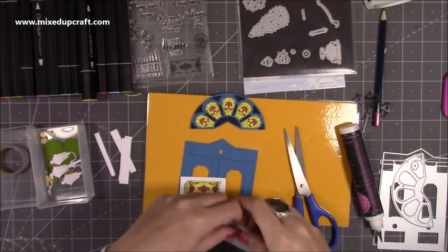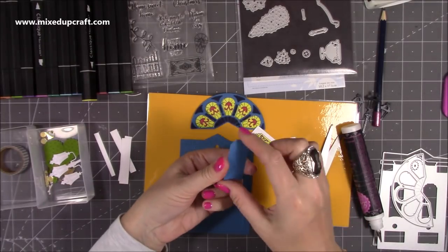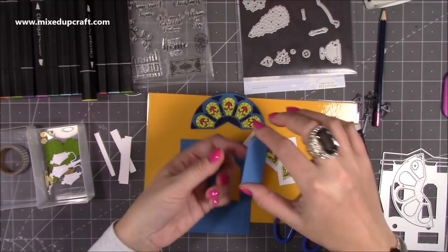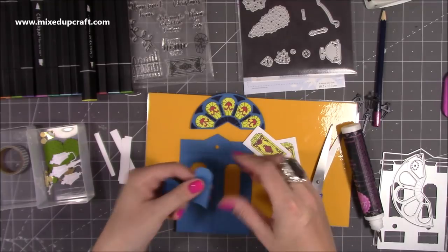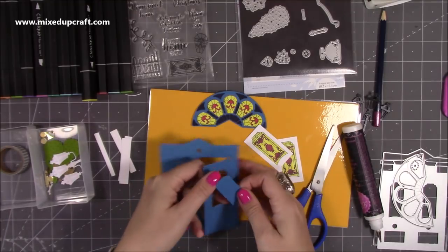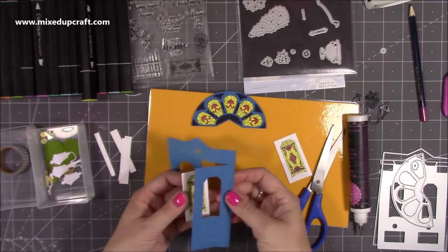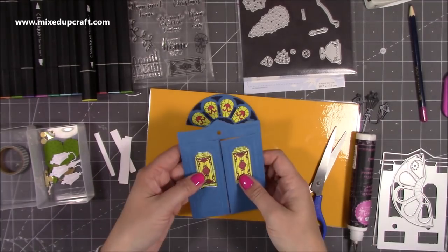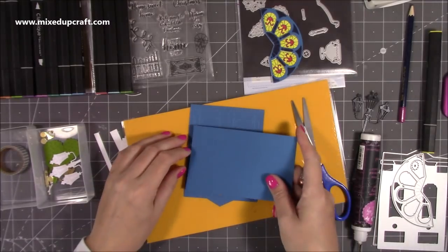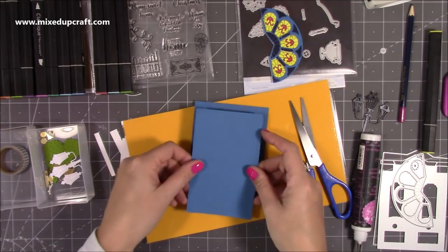That's the top of my door already and you can see how this is all going to come together. With these side pieces, I'm going to cut them down a little bit thinner so there's a border for the glue, and then cover it in some blue card because I don't want you to see the white when you open the door.